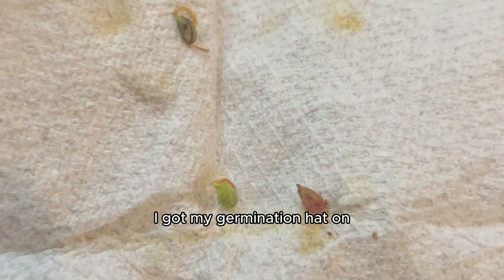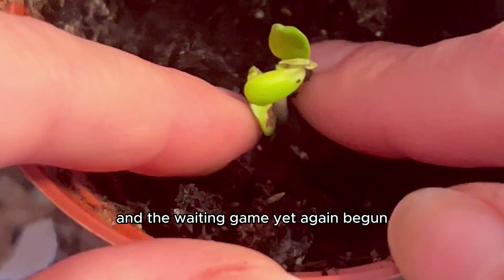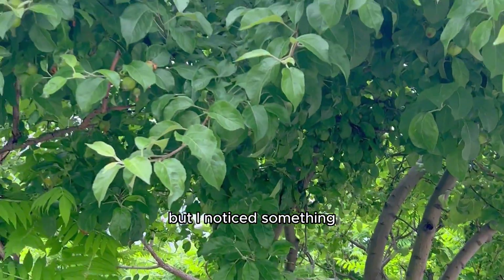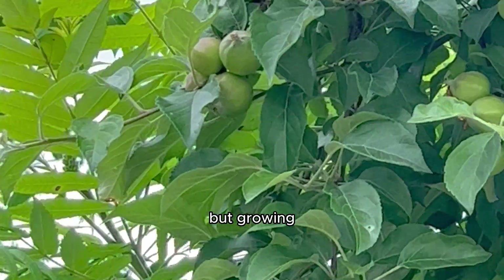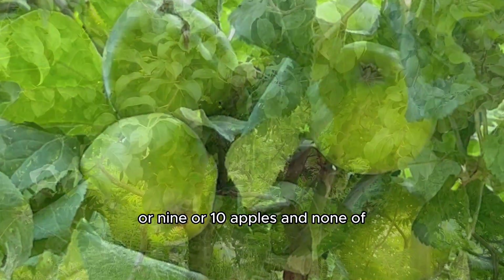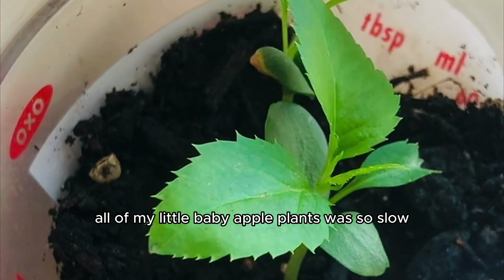I removed the seeds, got my germination hat on, and in just a few weeks they sprouted in the paper towel, so I made sure to plant them in a new little home. I'm hoping soon the pink apples will turn into a full tree, but I noticed something. The fact that I've had a tough time not only keeping apple seedlings alive, but growing actual apple seedlings — and not pomegranate ones — but also growing them into bigger plants than just a seedling. We'd been through like eight or nine or ten apples, and none of them were growing as fast as I wanted, and the growth of all of my little baby apple plants was so slow.